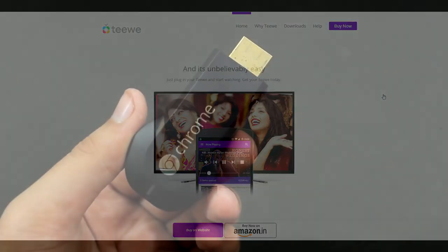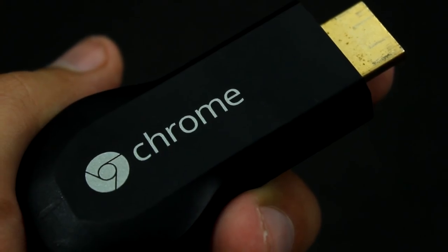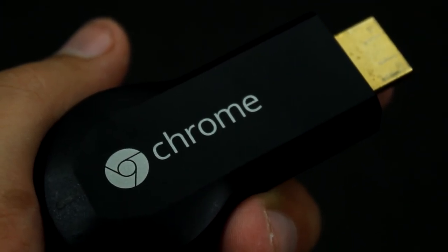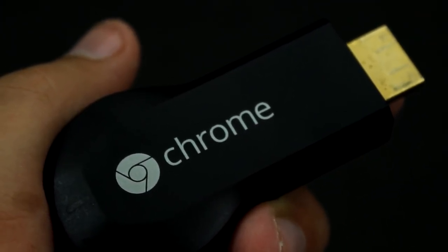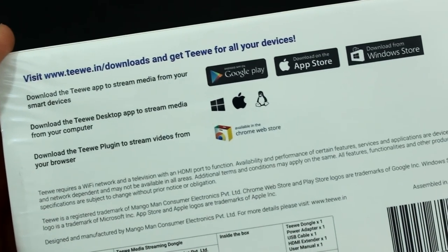If you have been following this channel, about a year back I unboxed the Google Chromecast, and just a quick update — I have been using it a lot and for a long time now, and I simply love that device as it does what it says and does it perfectly. So I am also interested in comparing the TV2 HDMI dongle with the Google Chromecast. The box says 'India's favorite streaming stick' — I'll have to see if it becomes my favorite.